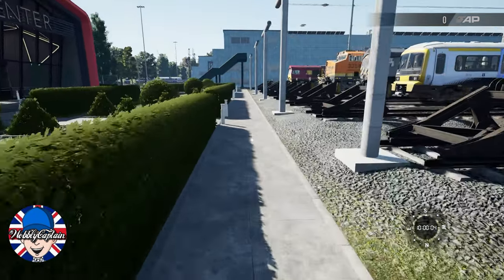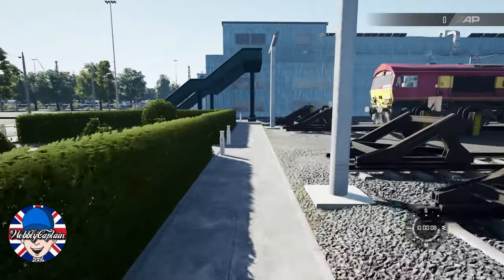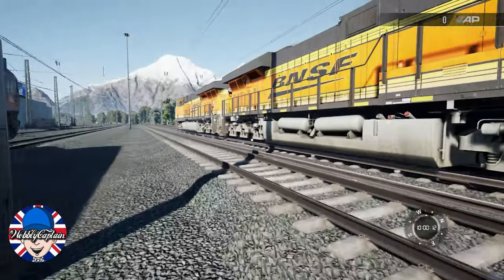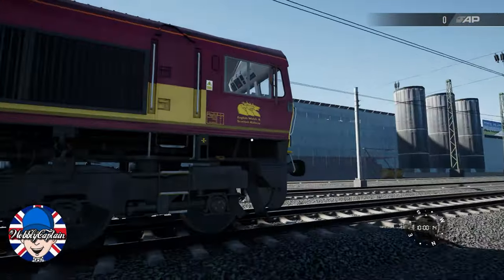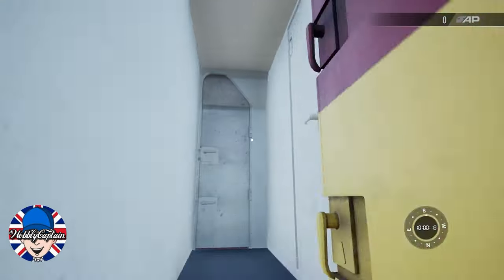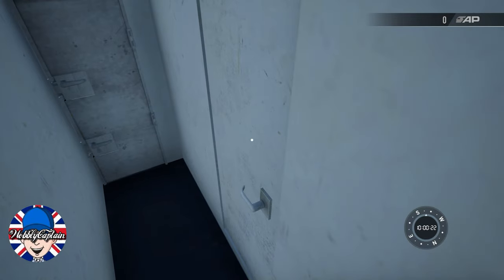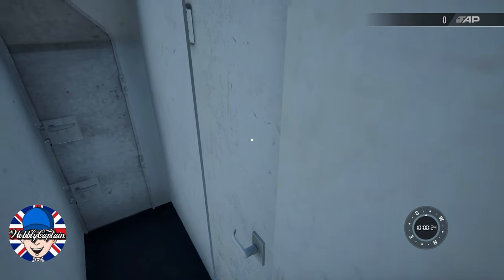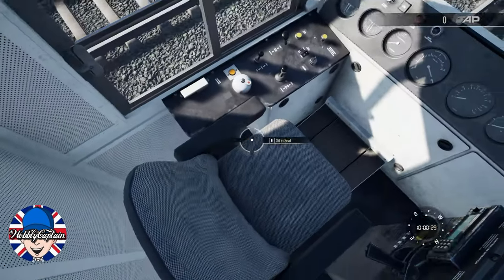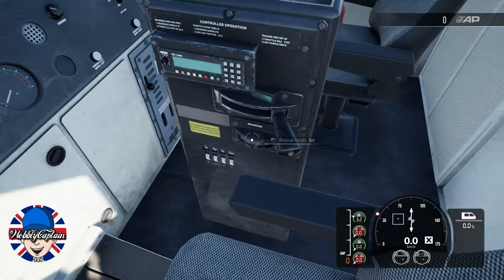Hello and welcome. This is another question I've recently been asked about, regarding the brakes on the Class 66. This is aimed generally at the new player coming into the game who has come down to the training center and wants to get the Class 66 started. I have covered that in a previous video, but what I have not covered is if you've got a problem with the brakes and they're not working.